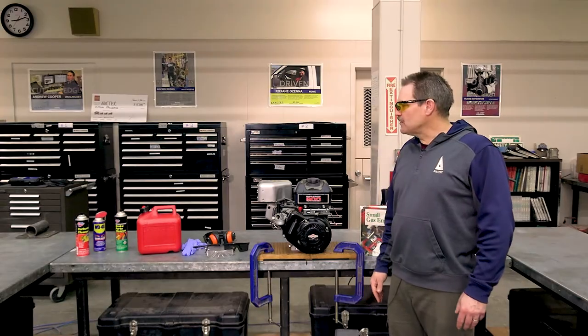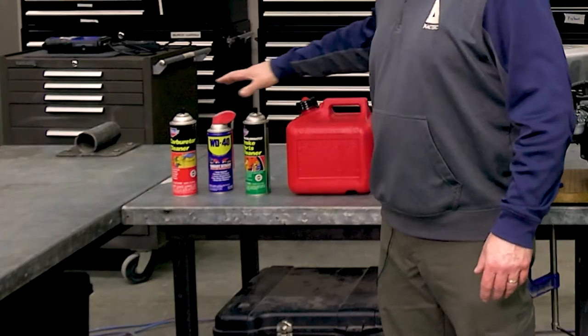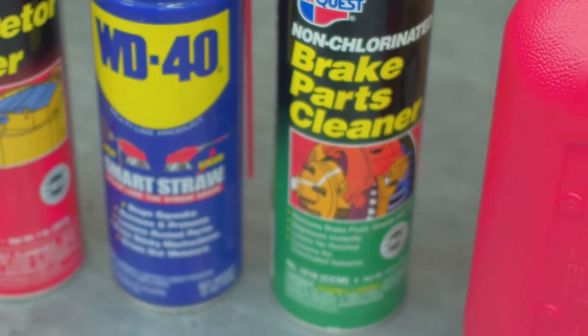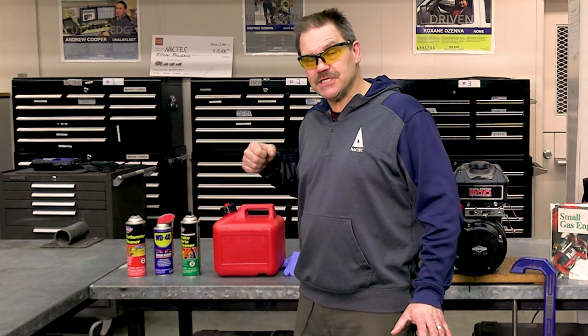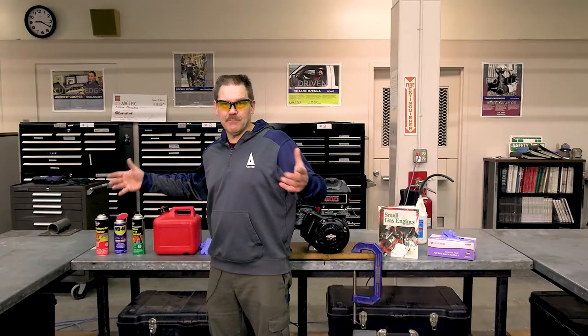There are a few other safety concerns I want to address — flammables in the shop and how to safely handle them. Any kind of aerosols are rather dangerous in the shop. You've got to be real careful of any kind of spark, any kind of static spark. Obviously, if you're going to pull the engine over and see if it sparks, make sure that these are not around, and make sure, if you've used them, that it's evaporated.